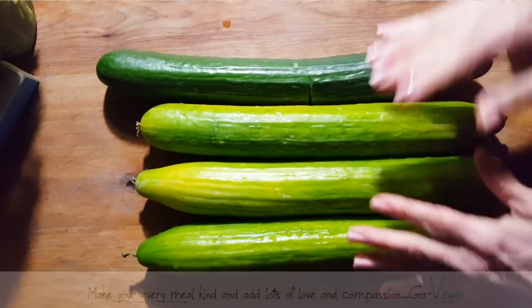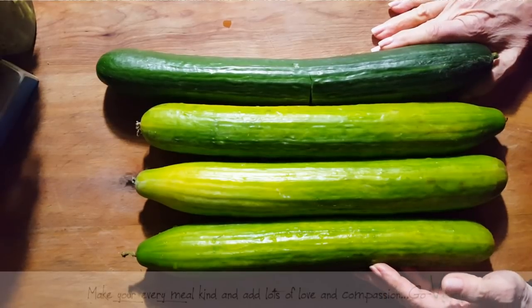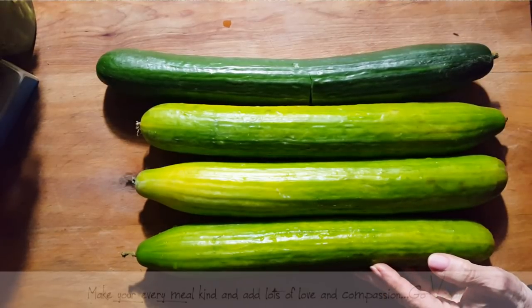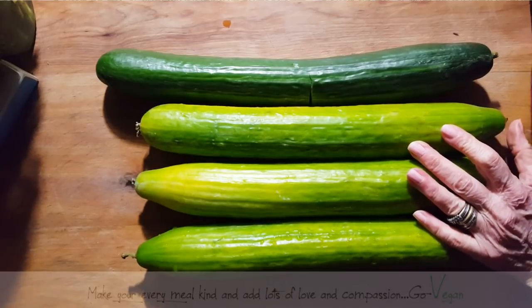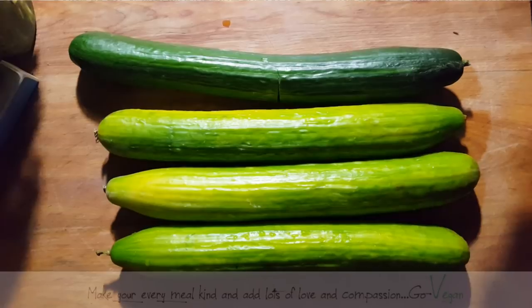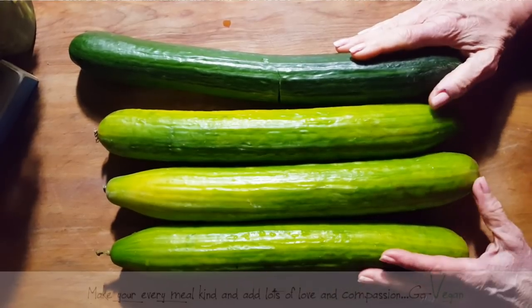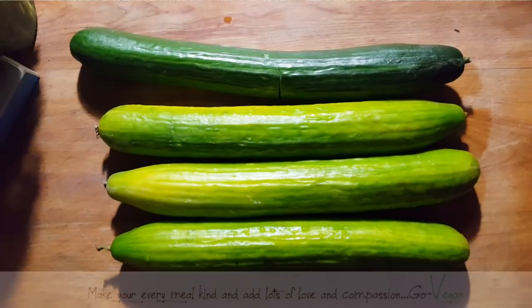Good morning everyone, and Happy New Year's to all of you. As promised, I'm going to show you how I made my delicious raw relish — the one I used on all my sliders over the holidays. But it's good to have any time during the year. You have it in the refrigerator, it lasts a really long time, and it's simply delicious to eat.